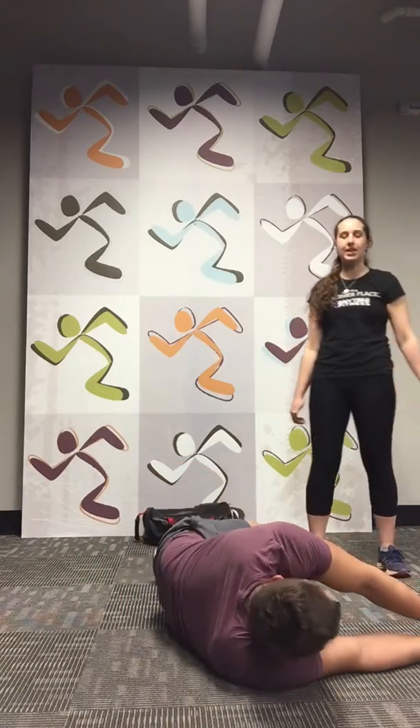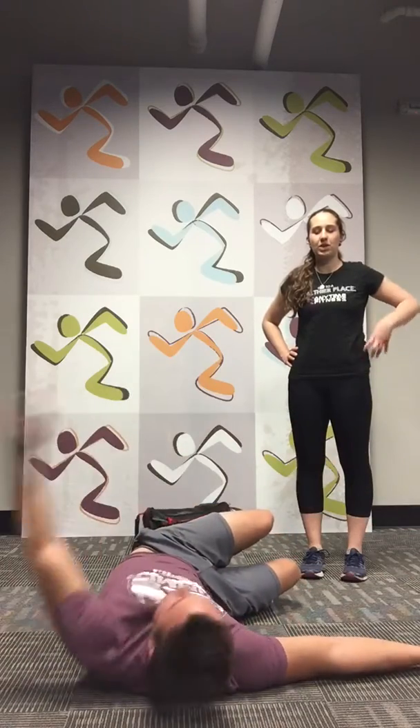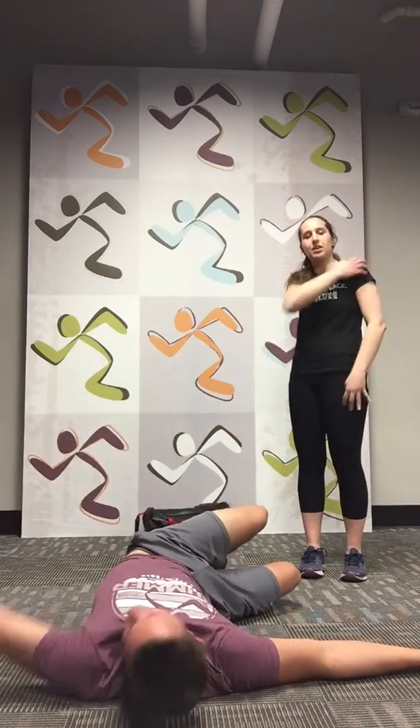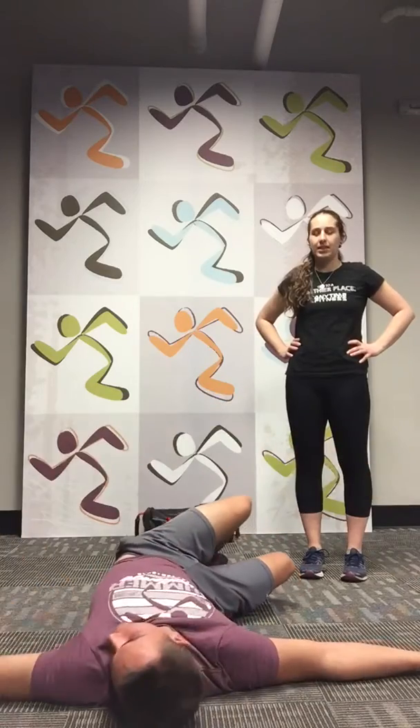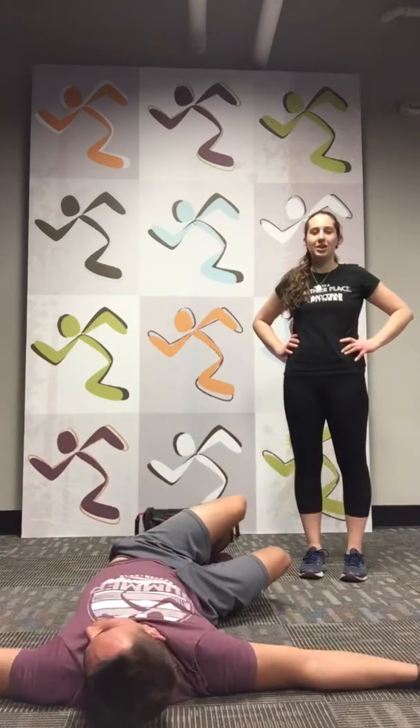Now I'm going to have you guys rotate to the other side. We're going to go ten on this side. One, two, three, four — you guys will be feeling it all through here. Six, seven, nine, one more, ten. Great job, guys.